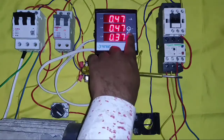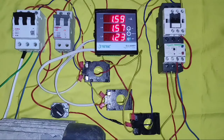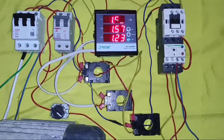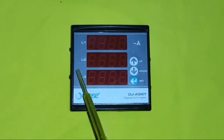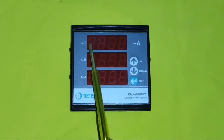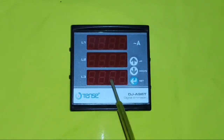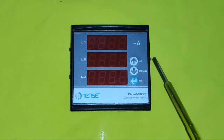In this video, we use a 50 by 5 ratio CT, so we need to set the upper ratio of the current transformer, which means we set 50. Your current transformer ratio should be correct; otherwise your current measurement will not be accurate. We use the TENS Electronics DJA 96T model digital ampere meter. TENS Electronics is a Turkish electronics company that makes good quality electrical and electronic products. You can watch all 3-phase ampere readings here in L1, L2, L3.